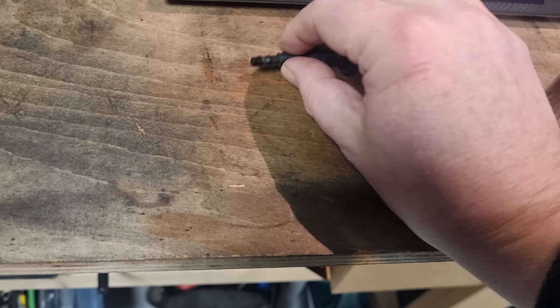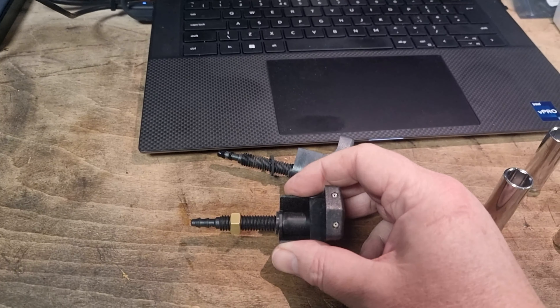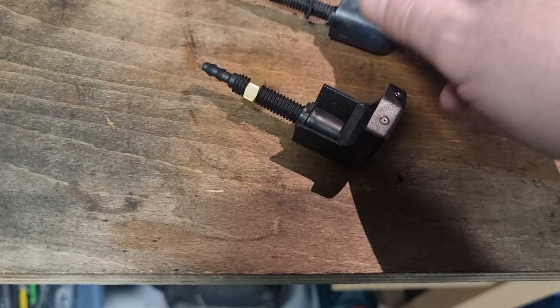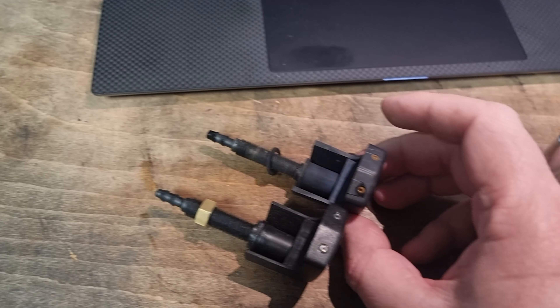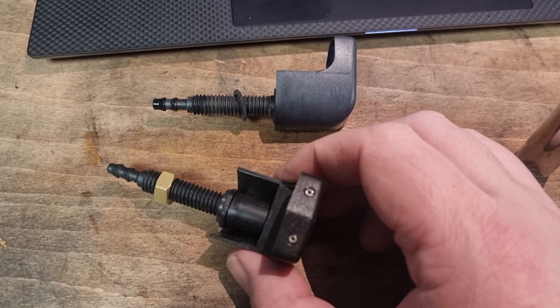It doesn't look too bad, but the driver's side is blocked no end. And then this is the new one — it is exactly the same but just looks newer.